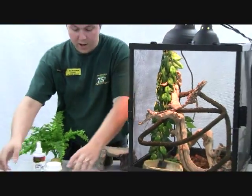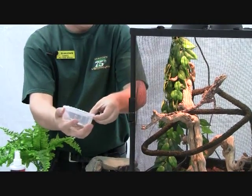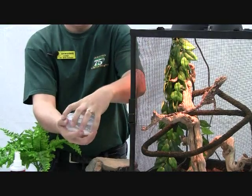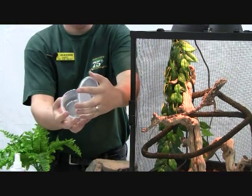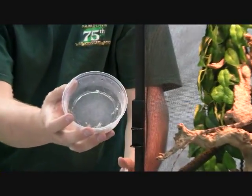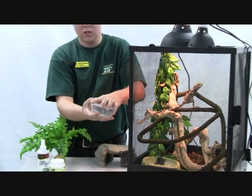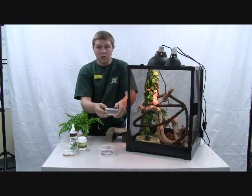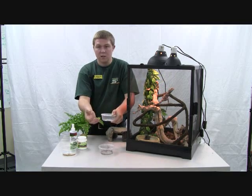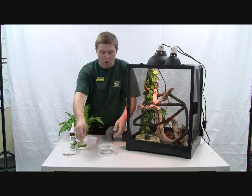And then we've got, of course, crickets. You can just barely see those guys through this — we might actually open it up just a bit so you guys can see what these guys look like moving around. That's a standard food for these guys. It's very standard that you're going to feed them mostly crickets as a main part of their diet until they get large. And then you can offer them frozen mice that have been thawed as a part of their diet, but crickets are still going to make up a large part of it.